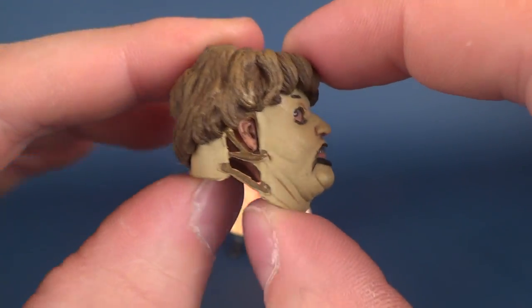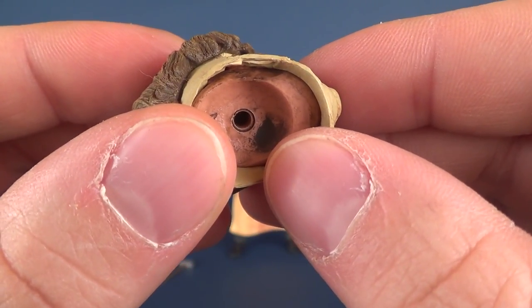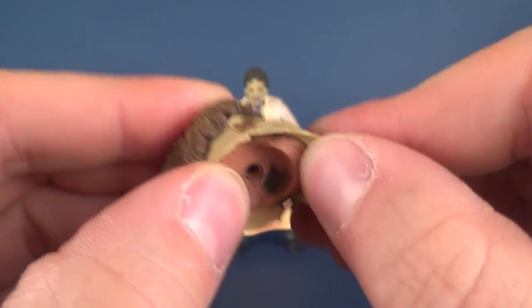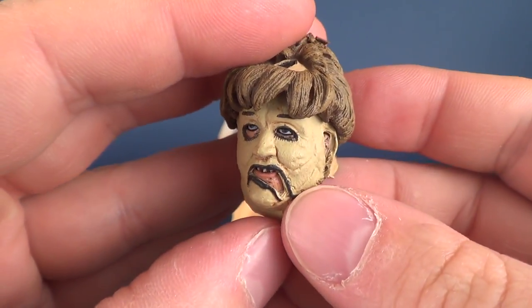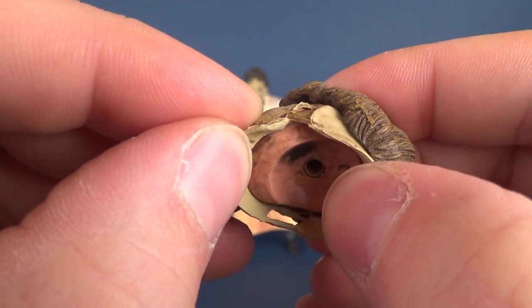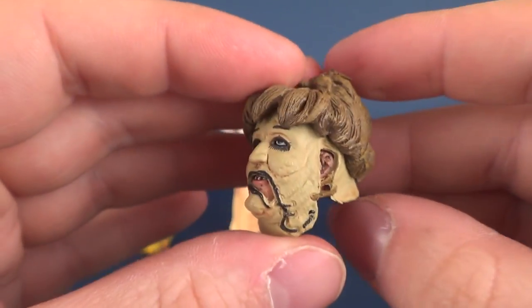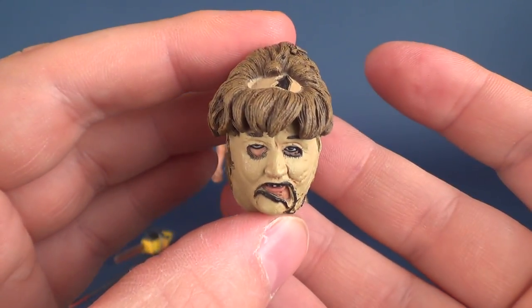It's a really nice representation of the alternate mask that Leatherface sports — a very crude, thrown-together mask. It really consists of two halves stitched together in the middle with the indication that there is a face underneath. I do want to stress the fact that you can't remove it. It's a softer plastic put over top of the face, but you cannot remove it from the face underneath.